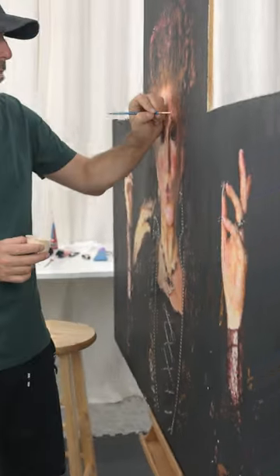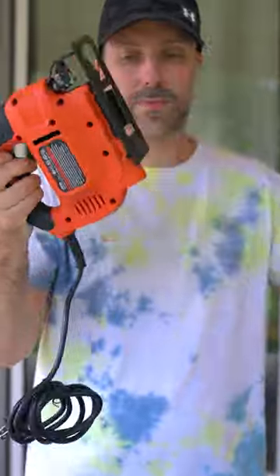Three wood panels, each a different character, to bring this thing to life. Next up, cut them to shape.